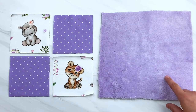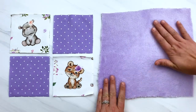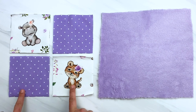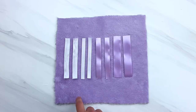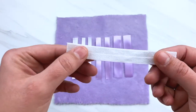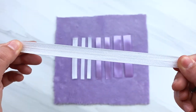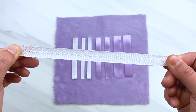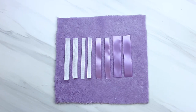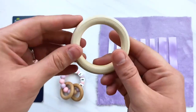Once you have the pattern pieces cut out, go ahead and trace them onto your fabric and cut them out. For the back fabric I'm using a fleece, and for the front I'm using a cotton that I had custom printed so it has some stretch to it, but I suggest using a flannel or a cotton fabric that doesn't. You're also going to need eight five-inch pieces of ribbon or elastic like I have here. This is fold-over elastic but you can use any kind, and I'm using that so that I can attach a pacifier to it.